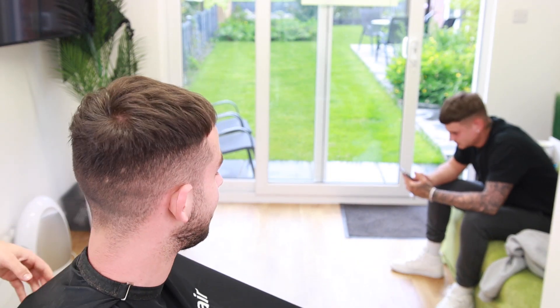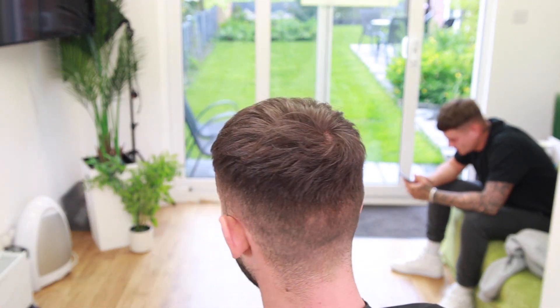Welcome back to the channel. In today's video I have a medium skin fade and a crop on top.